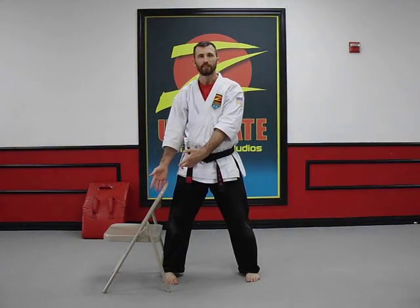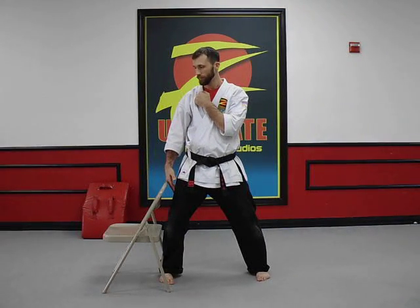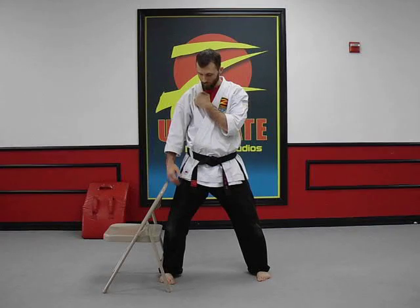All right, side kick training drill over the chair. The closer you start to the chair, the more challenging this is going to be for you.